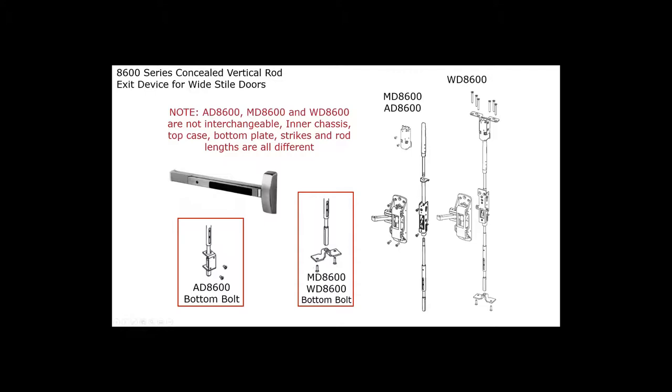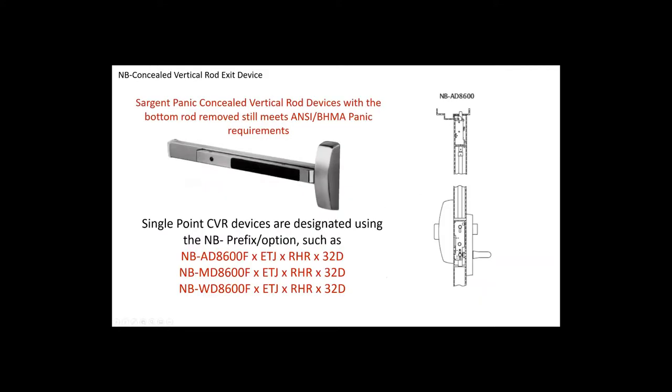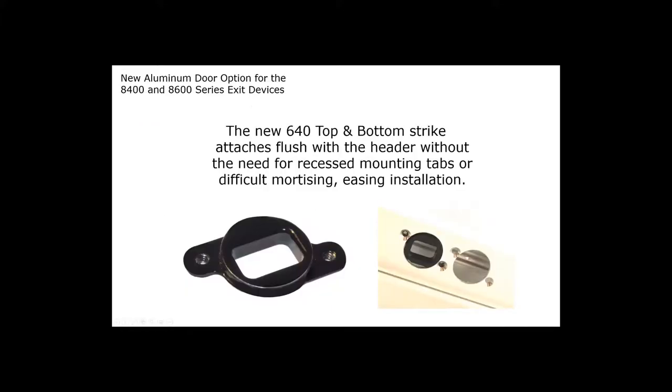For a WD 8600, the screws come in from the top and bottom, so there are no screws on the face of the door and it looks beautiful. With the MD 8600 and AD 8600, you will have two small screws at the very top of the door on the inside surface. You can always order Sargent exit devices less bottom rod by specifying NB. Sargent recently developed a new top and bottom strike for aluminum frames that doesn't require pre-prepping the frame — you drill three holes, countersink two, and the strike slides in and threads down, providing the correct material for the stainless steel bolt.